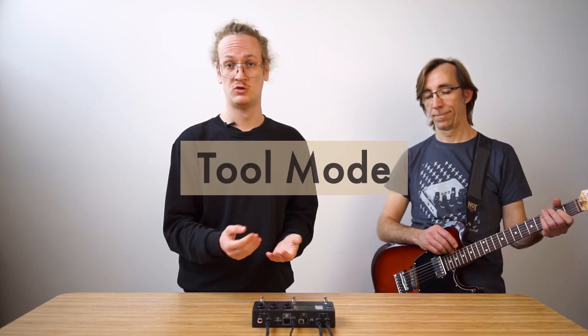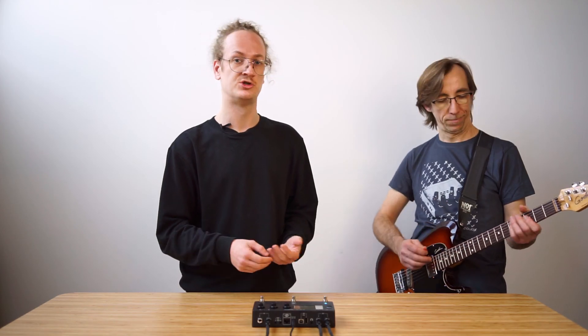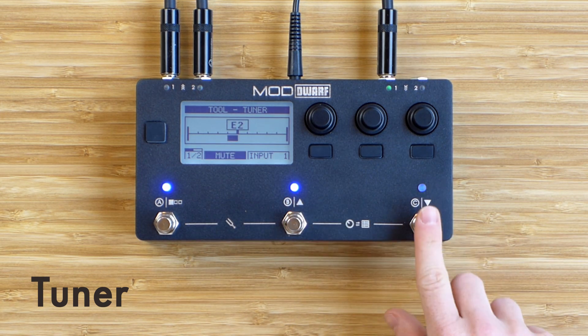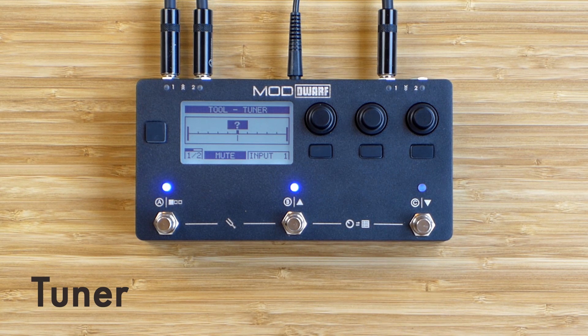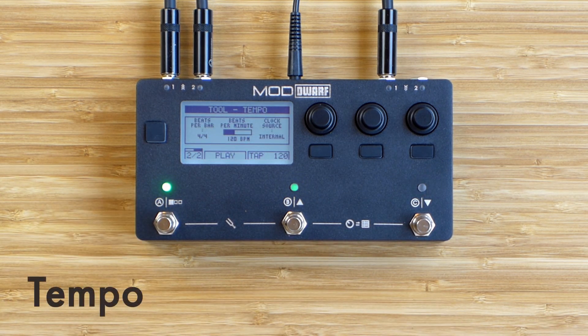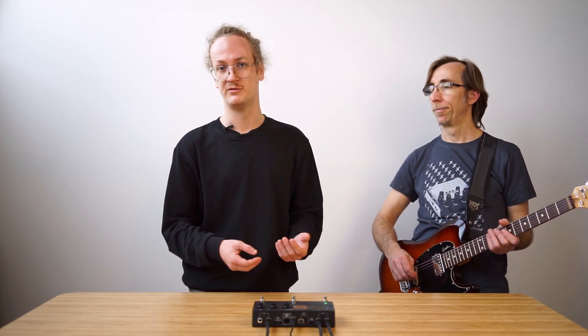Finally, we also have tool mode, which gives users quick access to often-used tools such as the tuner — the most basic tool we have. From here we can mute the input while tuning, select the input with the other foot switch, and we also have other tools with more constantly in development. Right now the other one we have is the tempo tool, which allows you to tap the tempo and start a transport status — for example, to start internal sequencers or start playback of a backing track.